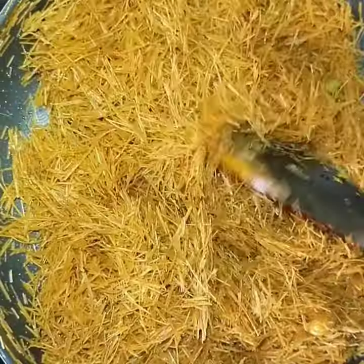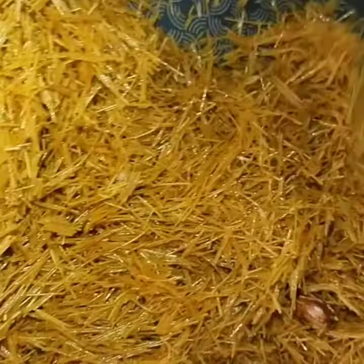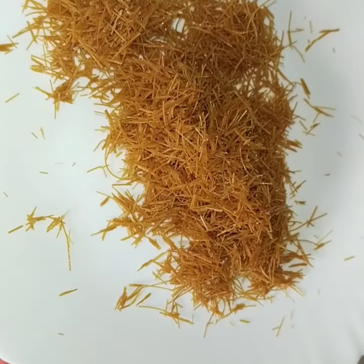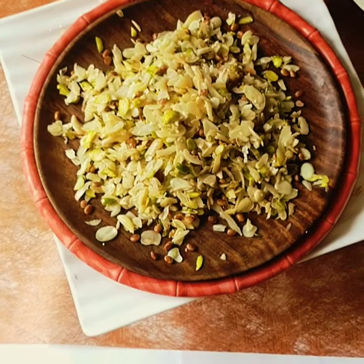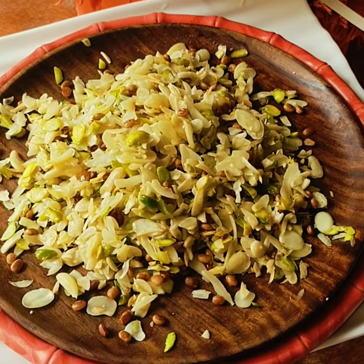I cook very simple and healthy recipes. I hope you enjoy watching and learning something new from my videos. If you find this helpful, please don't forget to subscribe to my channel. And it is done. Now I have to transfer it to another dish — don't leave it in the pan because the pan is hot. Now it's ready. So all the elements are ready. Let's start cooking sheer khurma.